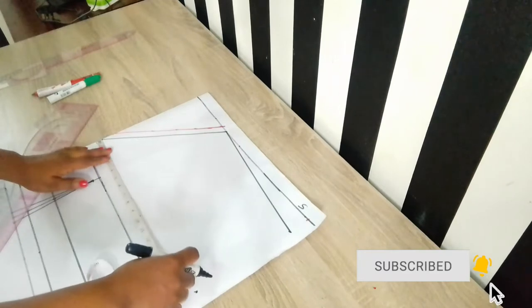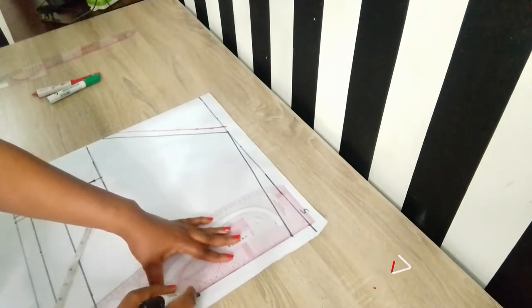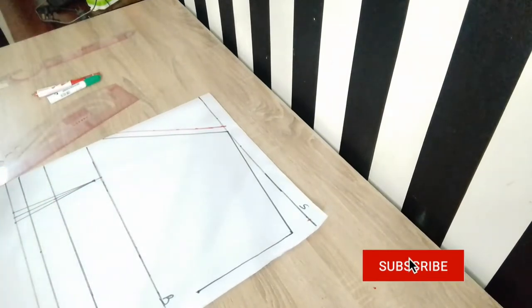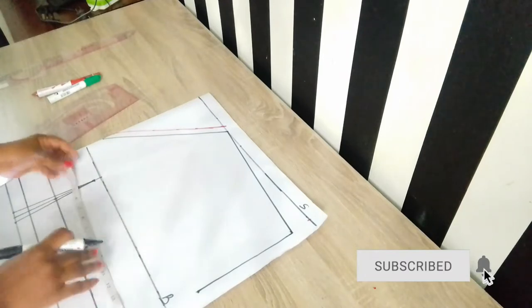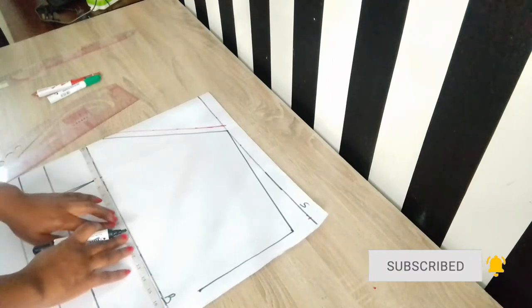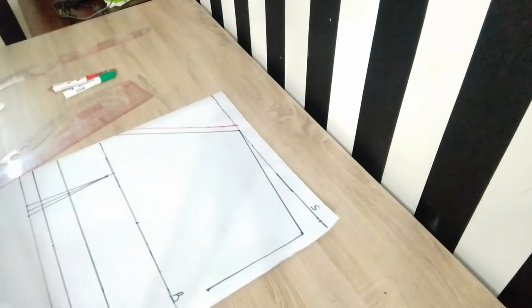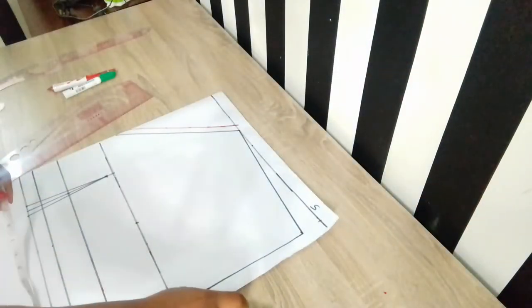The next thing I did was to determine my body measurements. After connecting the two points together, I placed the horizontal measurements on my pattern. On my bust line I placed my bust measurement, which is a quarter of my bust circumference — that is your bust circumference divided by four. I did the same on my waistline and under bust. These are very important areas for a fitted dress. Simply divide each measurement by four and place it on your pattern.